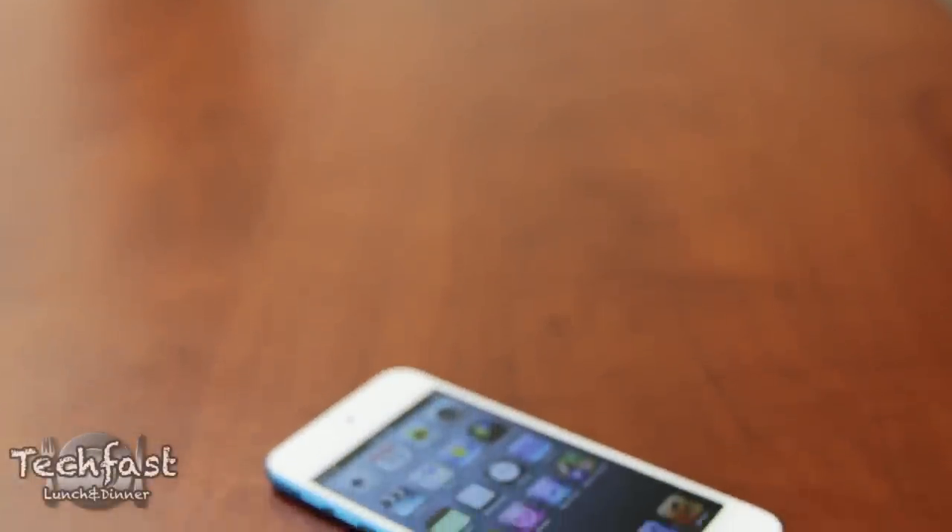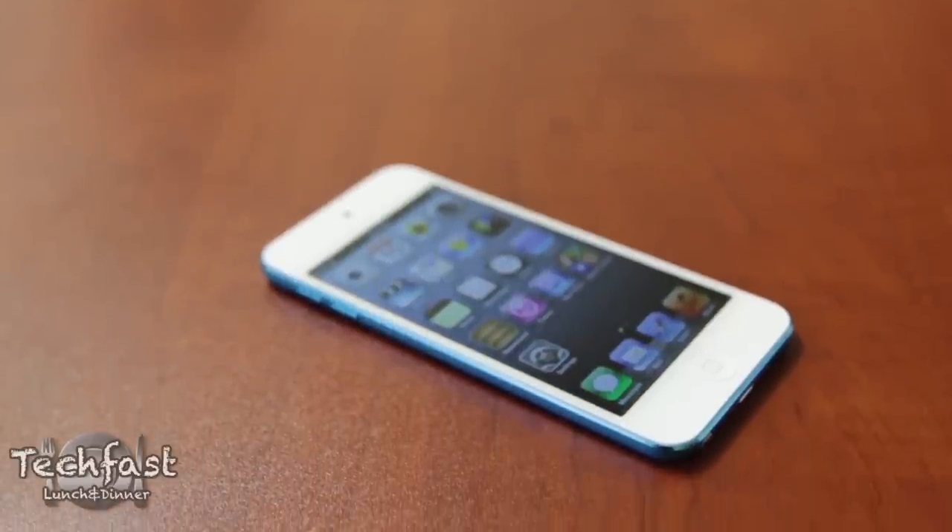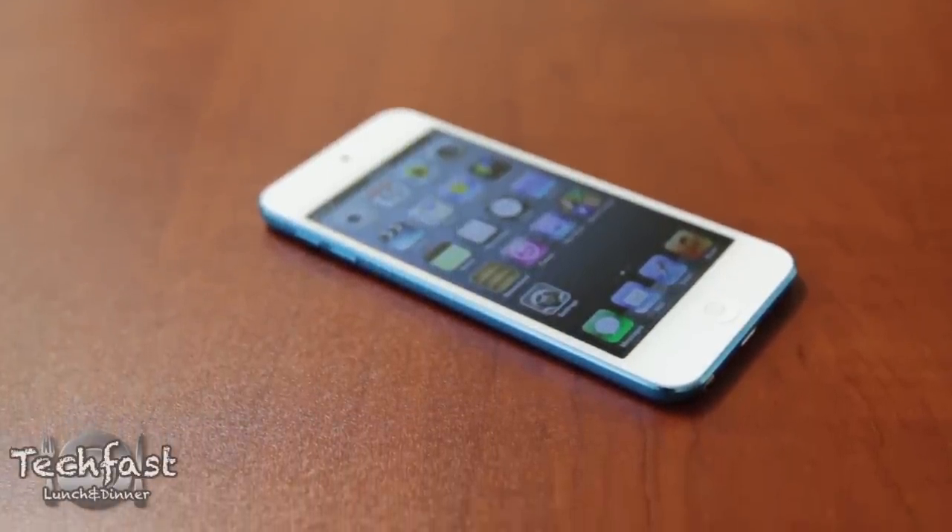Hey guys, Jonathan here with TLD with my full review of Apple's fifth generation iPod Touch, which has been updated in pretty much every way, shape, and form.